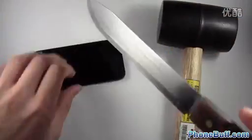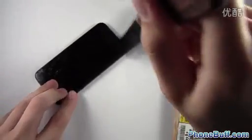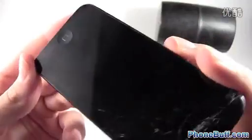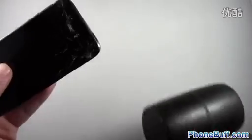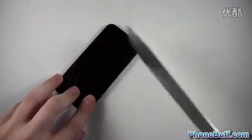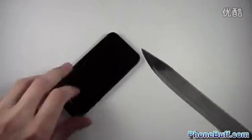Looks pretty good — doesn't look bad at all. We'll go ahead and try it with the knife now, same area, and do a little bit of stabbing. The screen itself looks pretty good. Wipe it off on my shirt — you can see it does look pretty good. I'm looking at it in person; it's pretty clean, doesn't look scratched at all. Let's try one more time with the knife at more of an angle to get the sharper part, and also try the side of the phone.